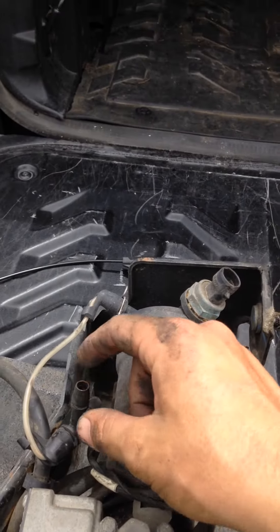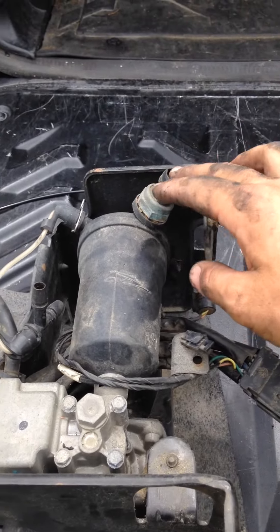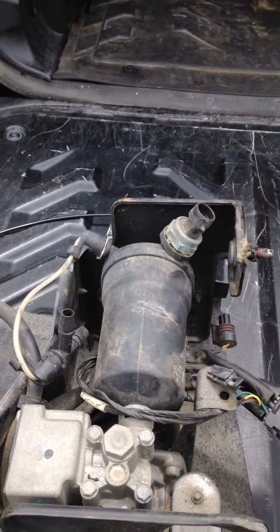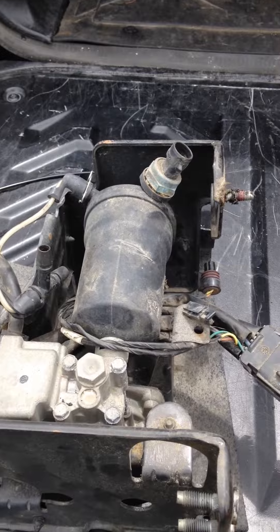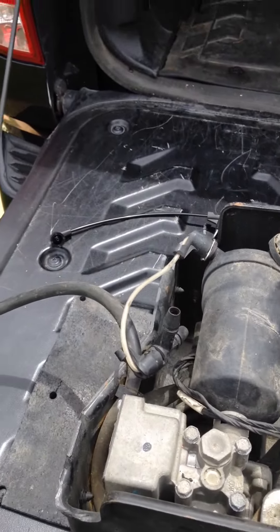I had to play a little bit with the hoses when putting them back on — there are little clips and stuff like that. Other than that, I didn't have to take much else off, just unplug the hoses. Very, very simple. I hope this video helps you out.